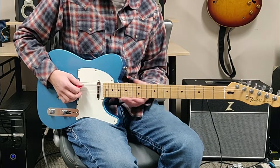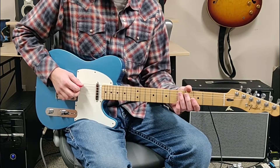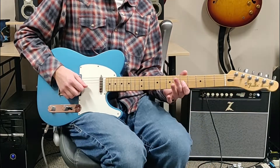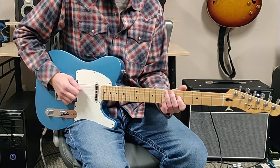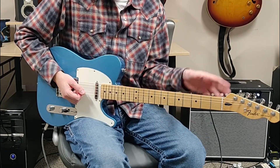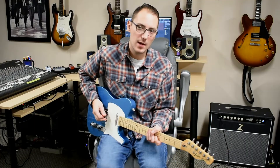What we're going to do is slide with our ring finger from the fifth fret on the A to the seventh fret on the A, and then we're going to play the fifth fret on the G with our index finger. Right there we're playing the third and the root an octave up of the C chord.